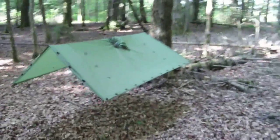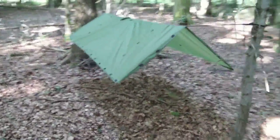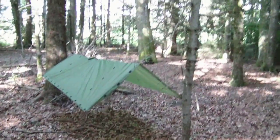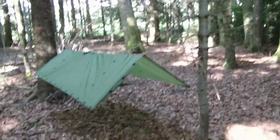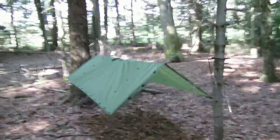Using four stakes, four guy lines, and one ridge line, you can make this quick A-frame shelter — something like two to five minutes to set up. It's great for making a little kitchen in base camp or just to get out of the elements. You can build it lower so you get more of a frame tent for better wind protection, but you get the idea.